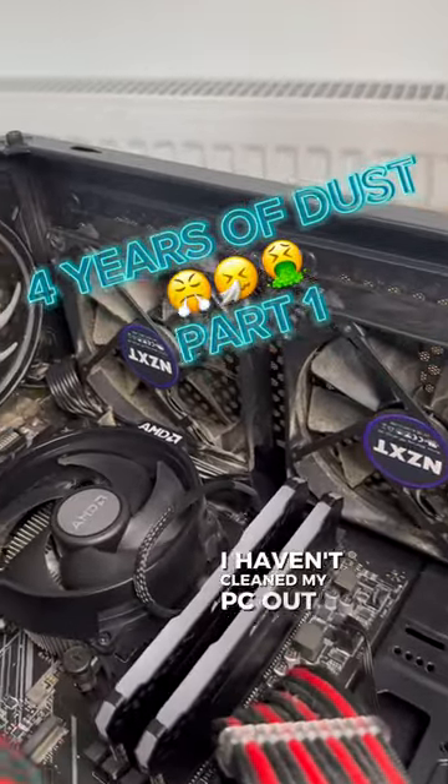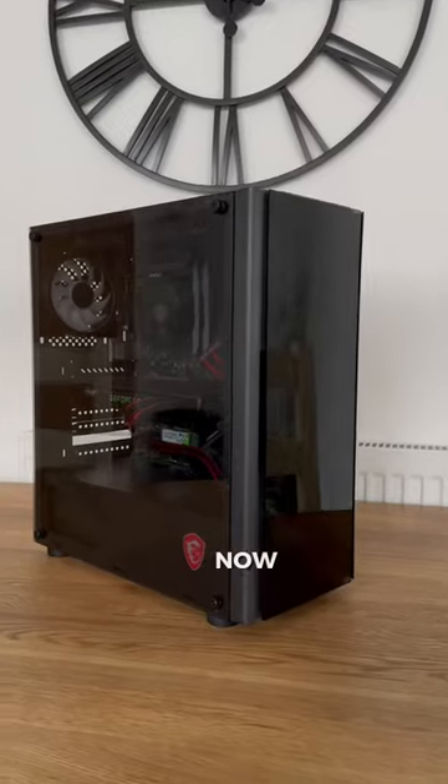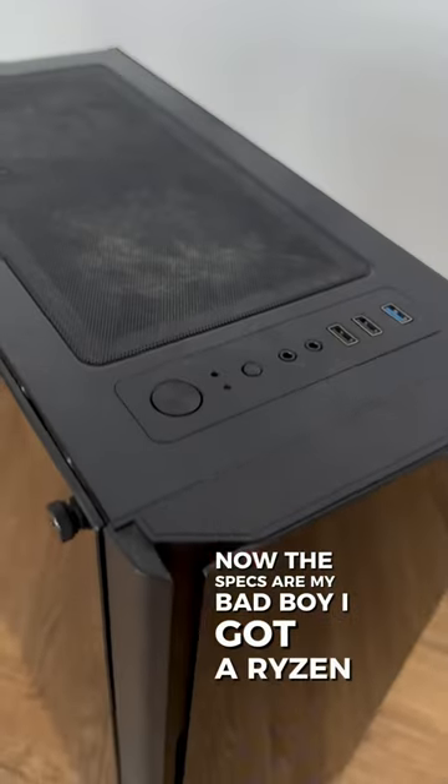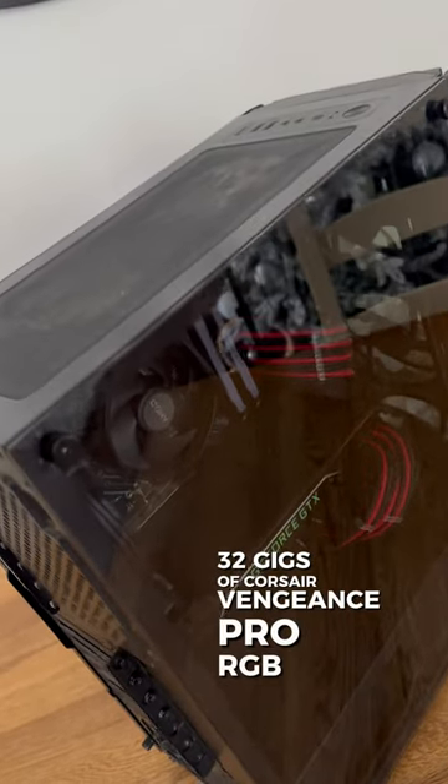I haven't cleaned my PC out in four years and we're gonna do it today. The specs are my bad boy — I've got a Ryzen 5 5600X, an Nvidia Titan XP, and 32GB of Corsair Vengeance Pro RGB RAM.